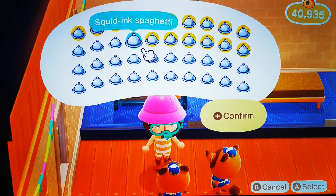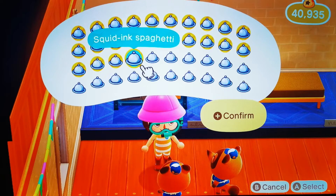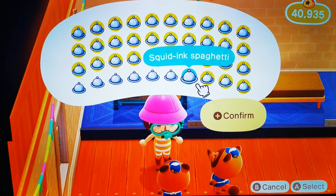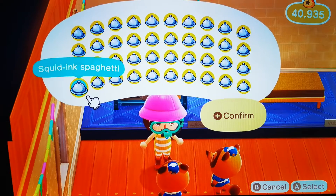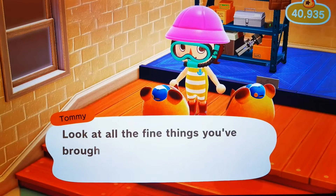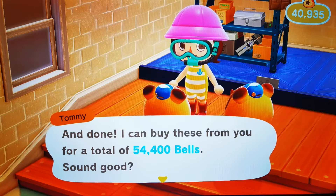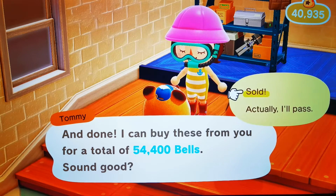If you want to see more videos like this, like and subscribe and smash the notification bell — there's loads more coming. There are playlists for these and other gaming videos on the channel. They're going to do the maths and get these numbers rolling — it's 54,400 bells sold.